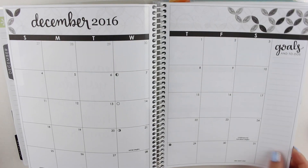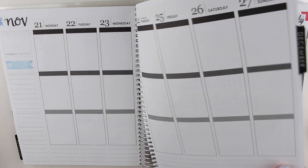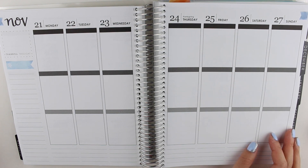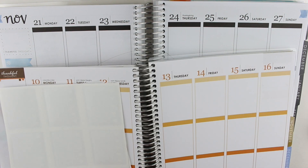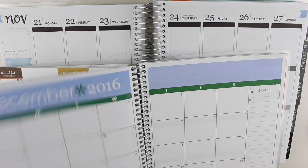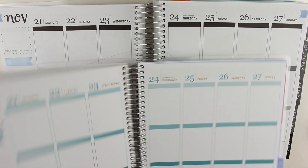Moving on to the first week of December. Oh, this was Thanksgiving week. I didn't plan Thanksgiving week — I wonder if I planned it in my other planner. I had initially planned to do replan with me's in a bunch of weeks in here, but I just couldn't find the time. It looks like I didn't plan Thanksgiving week.